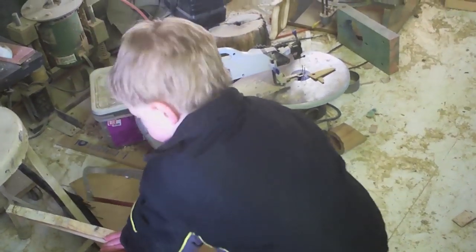Please pardon the noise. I have a helper. Say hi. Hi. I'm cutting this board in half. He's cutting that board in half.